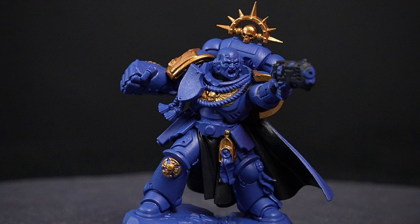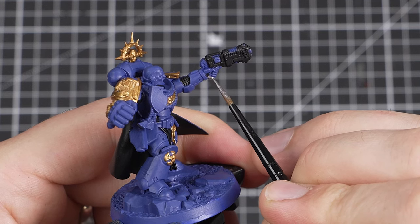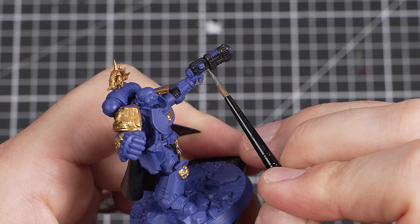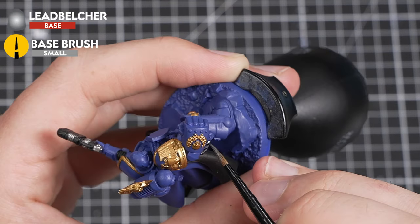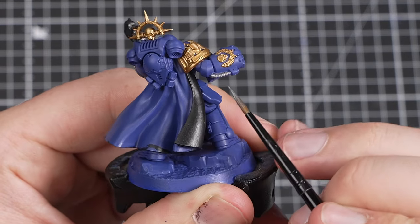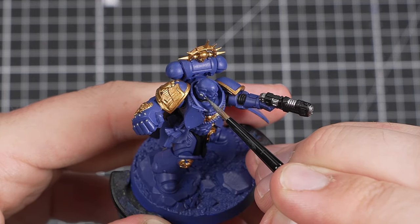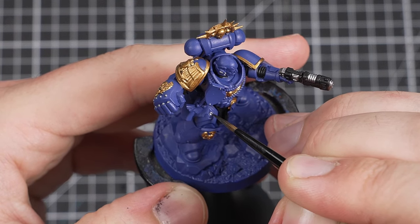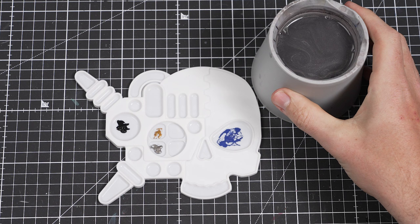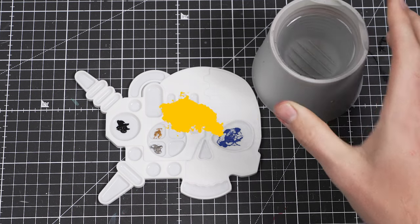With the gold done, I'm moving on to the silver details using Lead Belcher — painting the working metal areas of the gun, the power fist, and any other little rivets and working metal areas on the rest of the armour. Take a bit of extra care with these details and try to be as neat as you can. Once you've finished picking out these details, I'd advise changing the water in your water pot, as it will be full of small metallic flakes that we don't want getting into the rest of our paints.